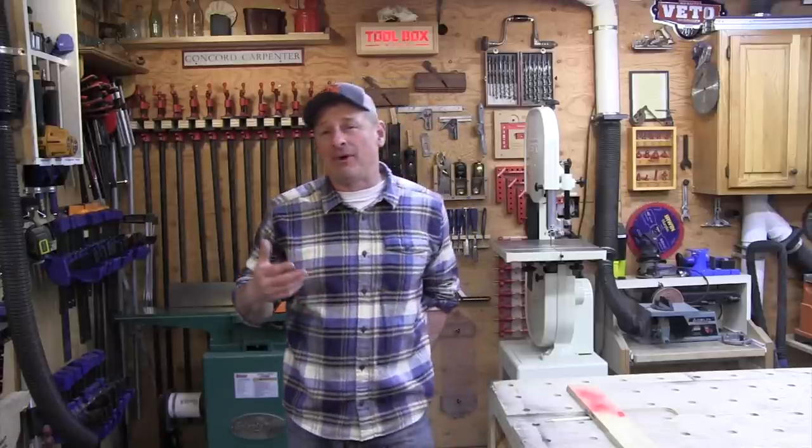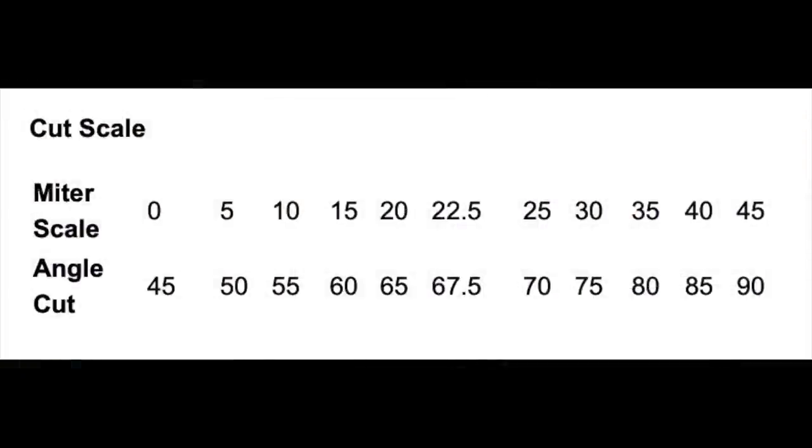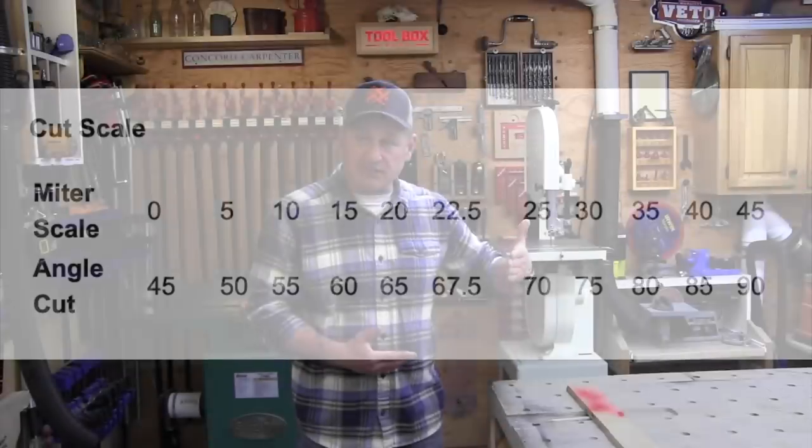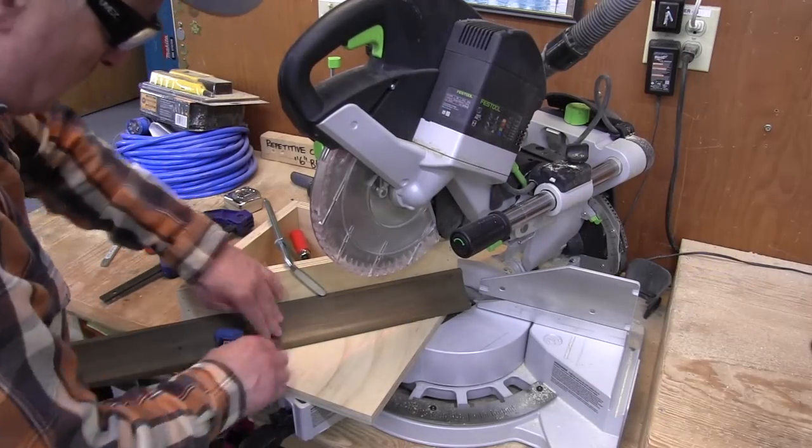Let's talk about these greater than 45 degree cuts — understanding the jig angles. When the saw is set normally at zero, straight ahead, the jig will be cutting at 45 degrees because you have these 45 degree angle cuts. If you swing your blade five degrees in either direction, you will produce a 50 degree angle cut. Five more degrees will be 55, five more will be 60, and so on. So the jig puts zero at 45 for you.